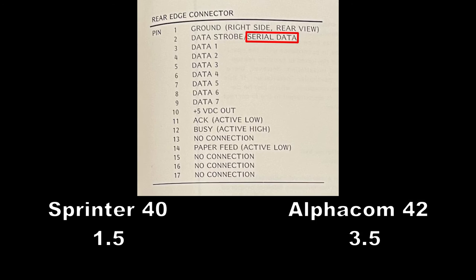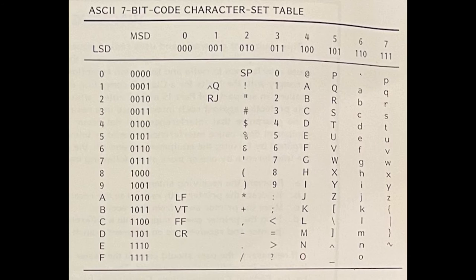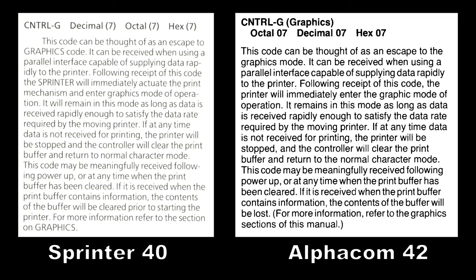That said, the phrase "serial data" is oddly documented for the pinout of the SP40's edge card connector. Last and most complicated is that control code bytes are a blending of what the Sprinter 40 and AlphaCom 42 support. Notably missing from the SP40 is the graphics control code. Thus, contrary to what was stated earlier in this video, it is not known whether graphics could be printed by the official printer hardware. One possibility is that graphics support was completely removed from the SP40, even though this ability was in both the Sprinter 40 and the AlphaCom 42. Another possibility is that the printer hardware did support graphics, but the manual deliberately hid this fact to avoid confusion. My educated guess is the latter was the more likely scenario.